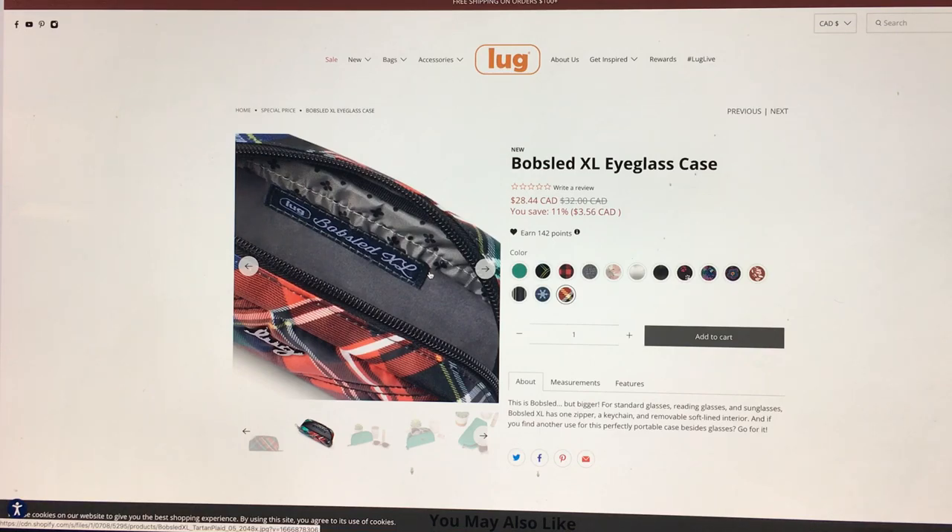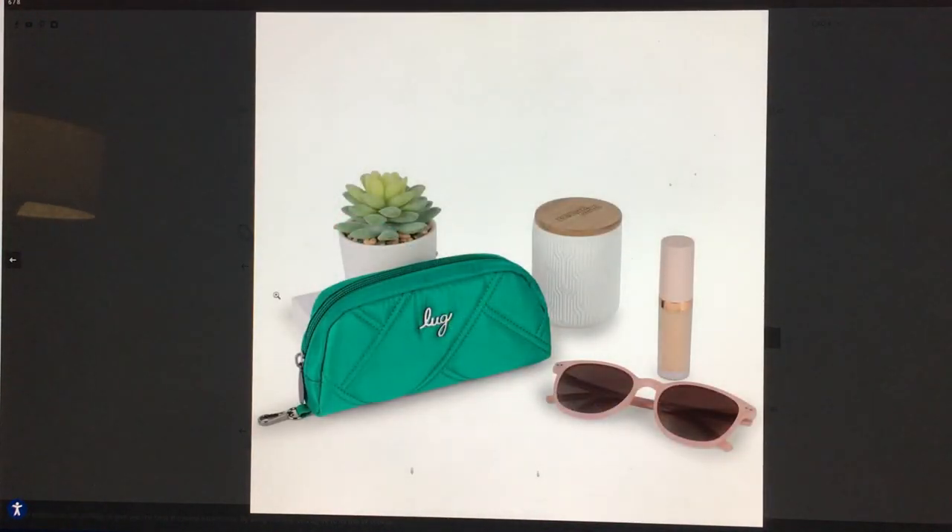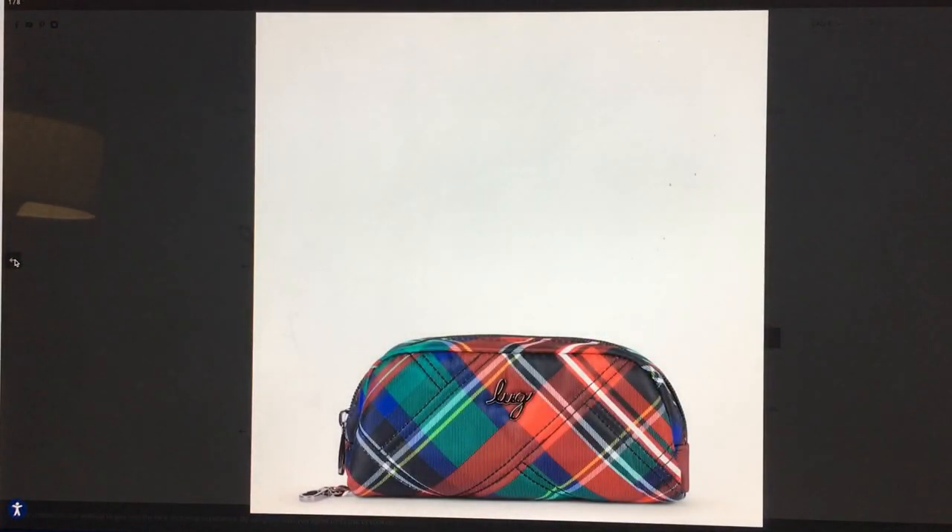The interior of the tartan is so boring — why do they have such cool prints on the outside and then something lame on the inside? They did make a nice festive coordinating interior for the snowman print, but not for this, and I'm so sad. That exterior is a complete hoot — so cute at Christmas, or if you're going to Scotland. If anybody knows whose tartan this is, put it in the comments below — or is it just Lug's creation? I definitely want it regardless.